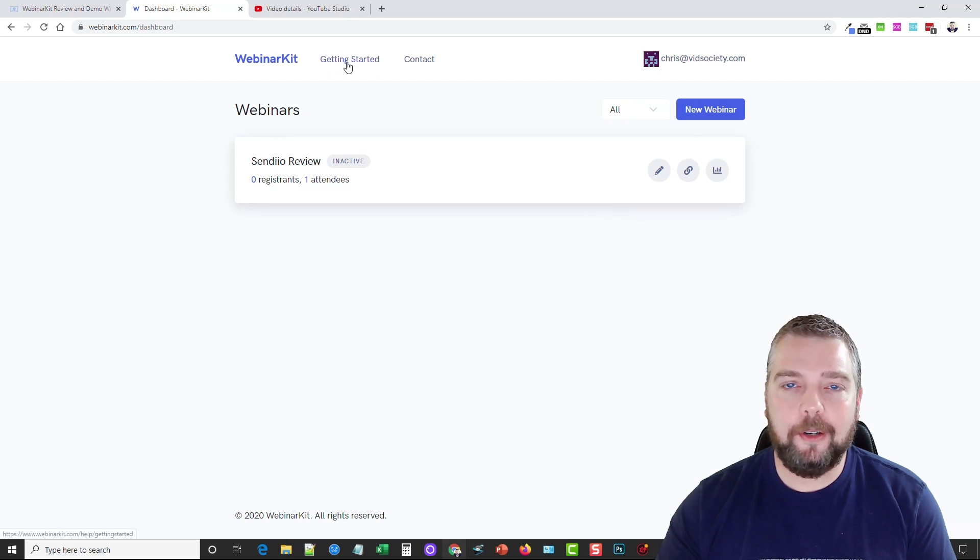Anytime you get stuck, go to Get Started — there are a few video tutorials there to show you how it works — and there's a Contact for help option as well. If you ever want to return to the dashboard, you actually have to go over your name and click on Dashboard. If you click on the logo it takes you to the sales page.